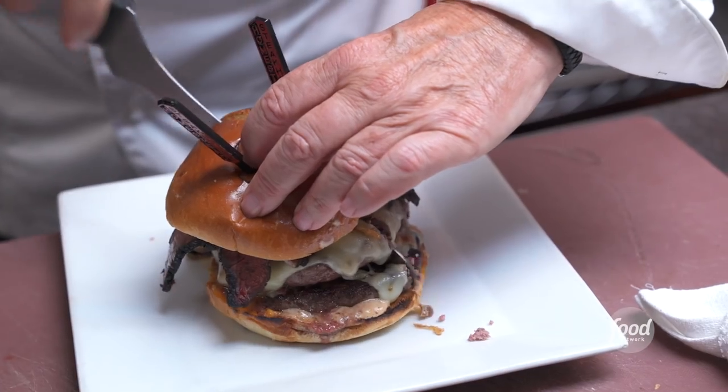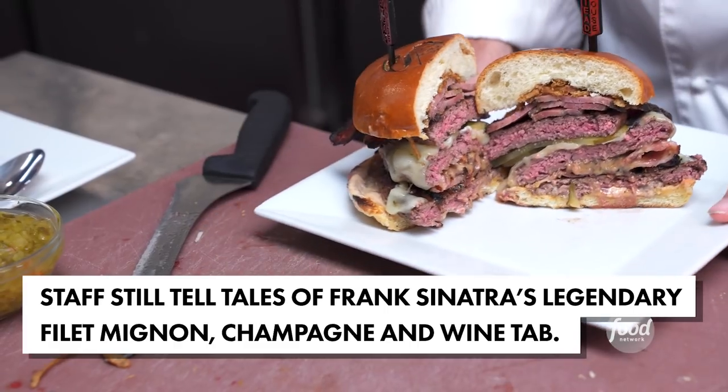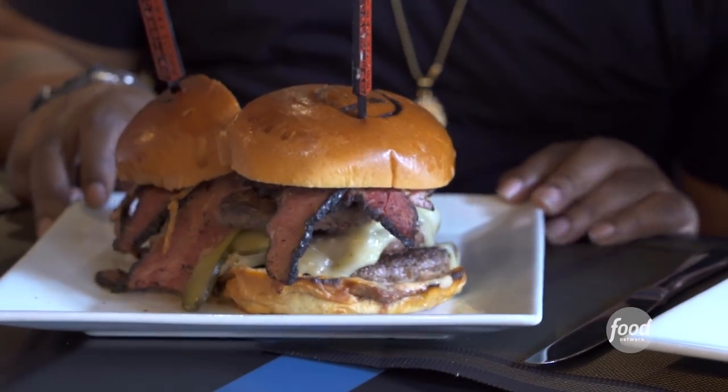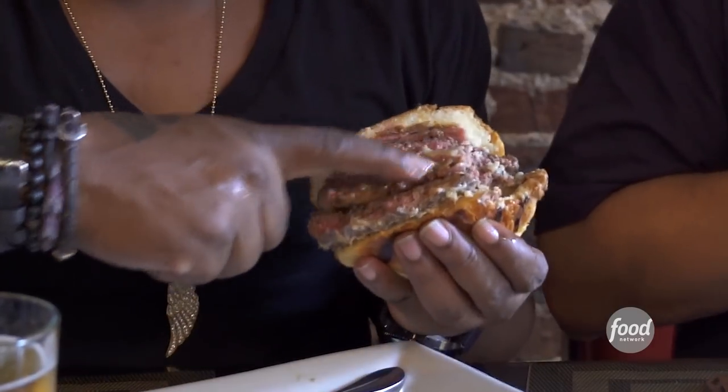Chef, can I sit wherever Frank Sinatra sat? Yes — I'm a huge Sinatra fan. We're here in the VIP room. You can taste everything. It doesn't cancel out one or the other way — the mushroom gravy and the cheese tie the flavors of the burger all together.